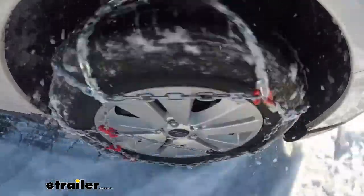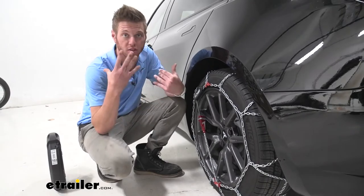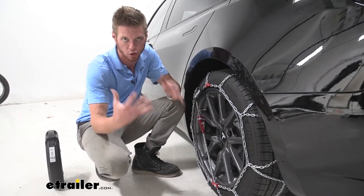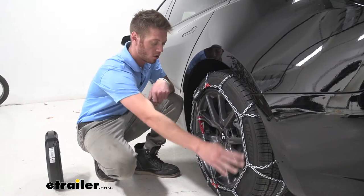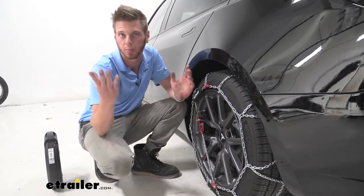There are a couple of things I really like about these chains. One, the tensioner is built in. That is something I look for because it's one less thing that I need to keep track of.